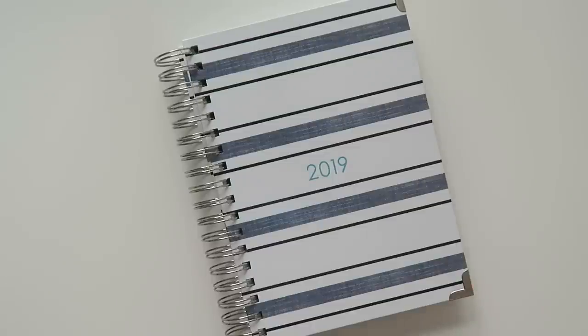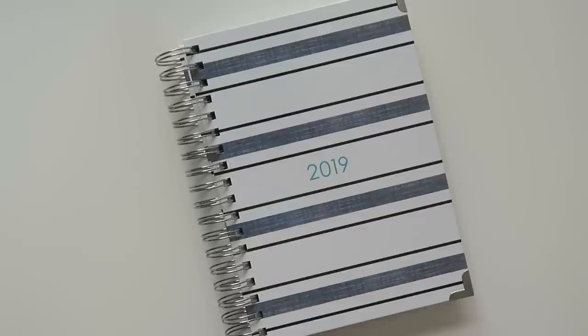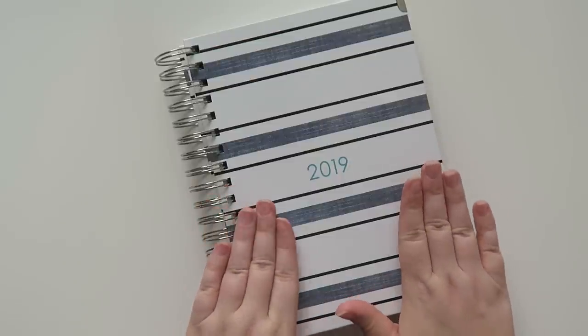If you want $5 off, use the coupon code EMILY5 at checkout for a 2019 Ashley Shelley signature planner. If you use an Ashley Shelley planner, let me know in the comments below. Even if you don't, let me know which planner you do use and what you use it for — I'd be really curious to know, and it's a great way for me to check out new planners to review.